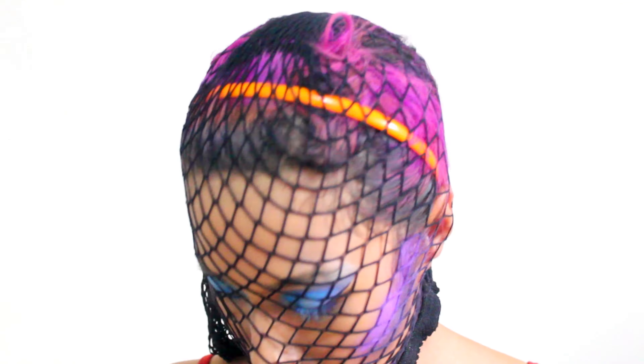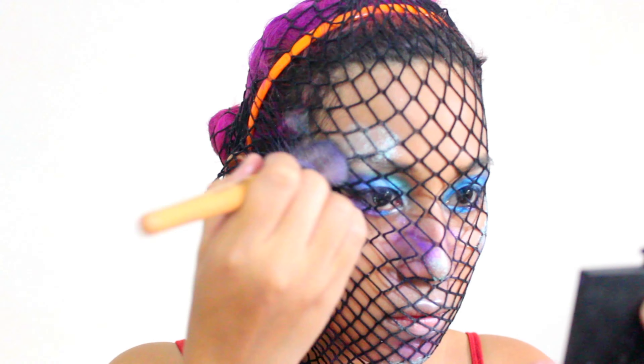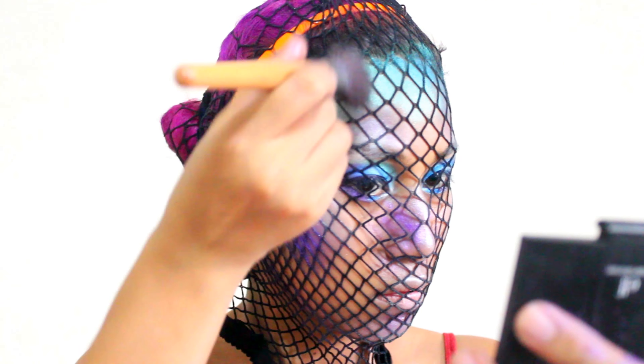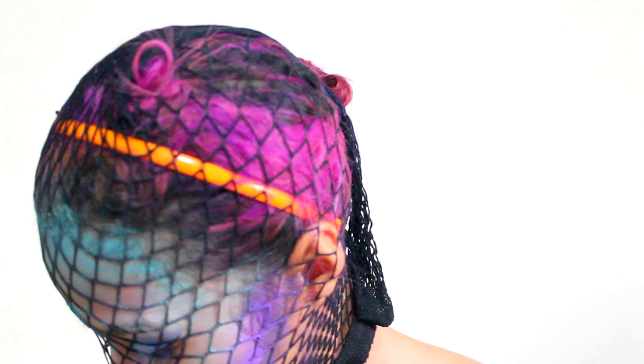Orchid is for bronzer on the cheekbones, side of the nose, and under the lips. Then I'm using Carefree as my highlighter for the cheekbones, chin, nose bridge, top of lips, and top of eyebrows. We're using Azure for the forehead and a little bit on top of the nose. It's really cute!